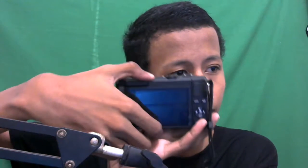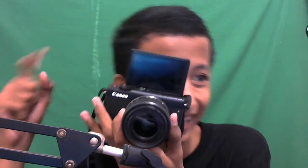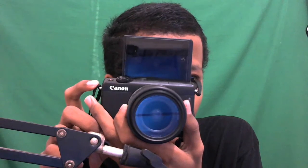Beli baterai dua karena kalau ngevlog satu baterai kurang, jadi takutnya kurang dan beli pisah. Enaknya kamera ini teman-teman, layarnya bisa di-flip! Pakai kamera ini ganteng banget, jadi kalau ngevlog kita bisa lihat diri sendiri di layar.